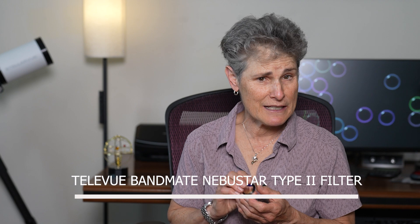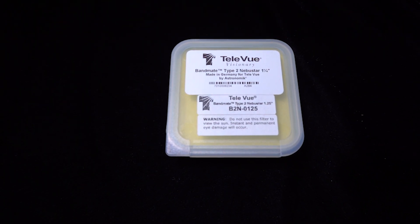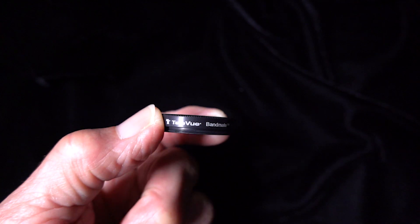The Teleview Bandmate is a broadband filter that's a general use filter for any size telescope. It's made by Astronomic for Teleview with material sourced in Germany, but the filters are tested by both Teleview and Astronomic to meet all of Teleview's specifications. This telescope filter is 1¼ inches and it's a type of UHC, or Ultra High Contrast Filter, that's meant to provide high contrast to assist observational astronomers in seeing faint emission nebulae.